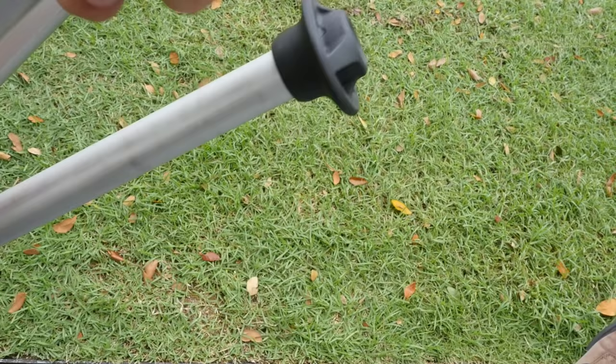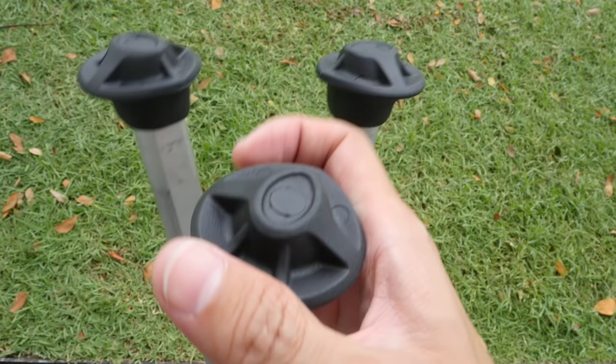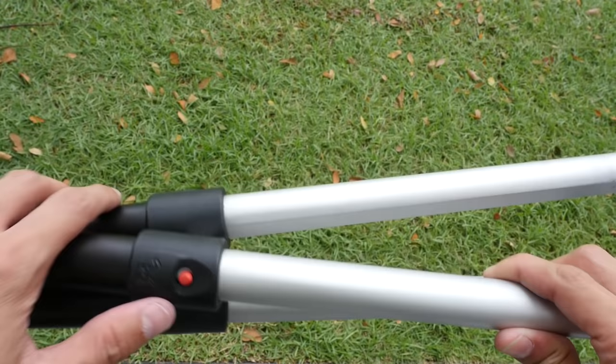Once they're in, they're quite secure and tight. This is how they look when properly fixed on — they're actually quite big compared to the Walkstool Basic, which just has small plastic feet. The larger rubber feet have a much bigger surface area, so if you place the stool on grass or sand, it doesn't sink in as easily.